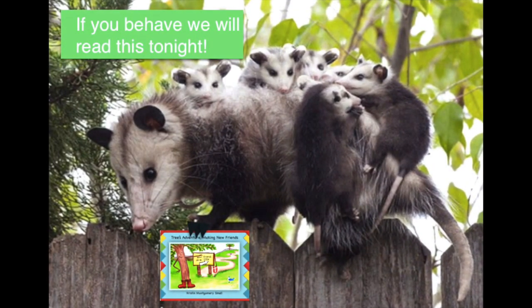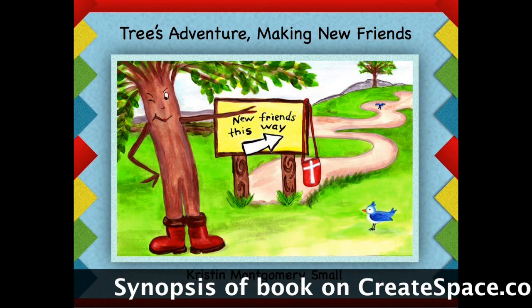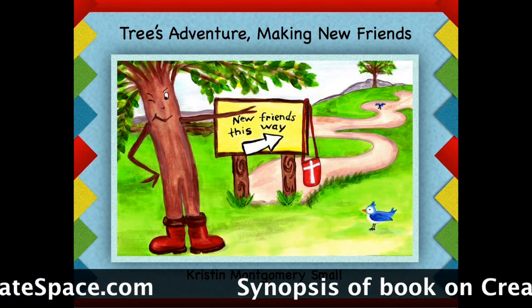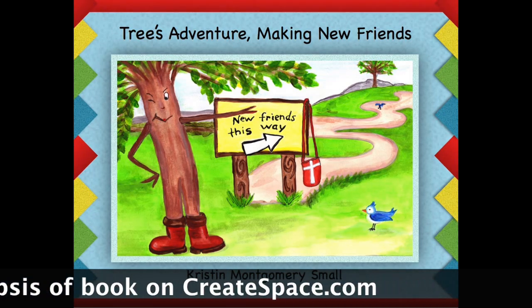Okay kids, tonight we're reading Trees Adventure — that's if you're good! Please purchase Miss Small's new book, Trees Adventure: Making New Friends. You can purchase at Amazon or CreateSpace. Thanks, friends!